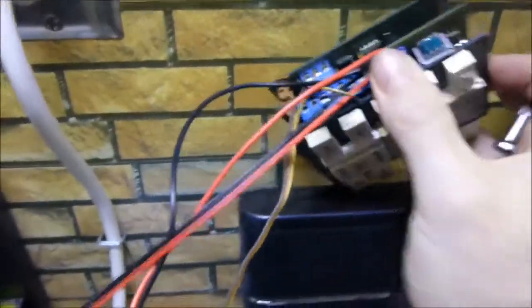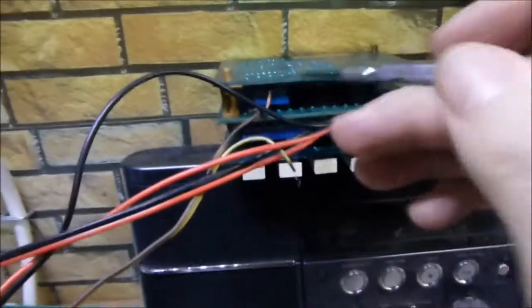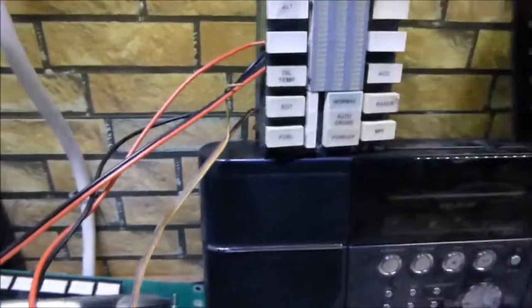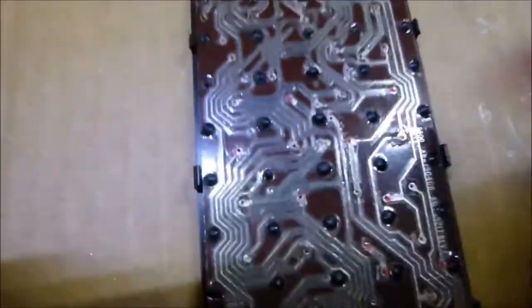These are your output grounds, and this is what you're going to run to your tone generator. In your voice box - which is Jupiter - it'd be these three legs right here. If you get one from somebody else, it's going to be the same thing - there's only one connection to it - and you just run them to that.